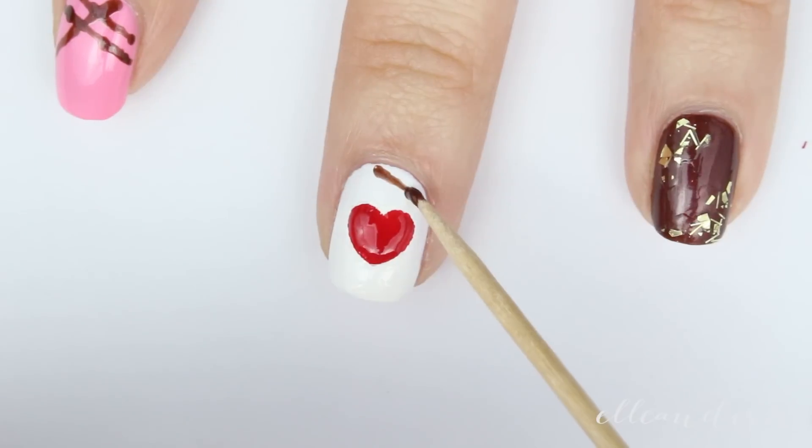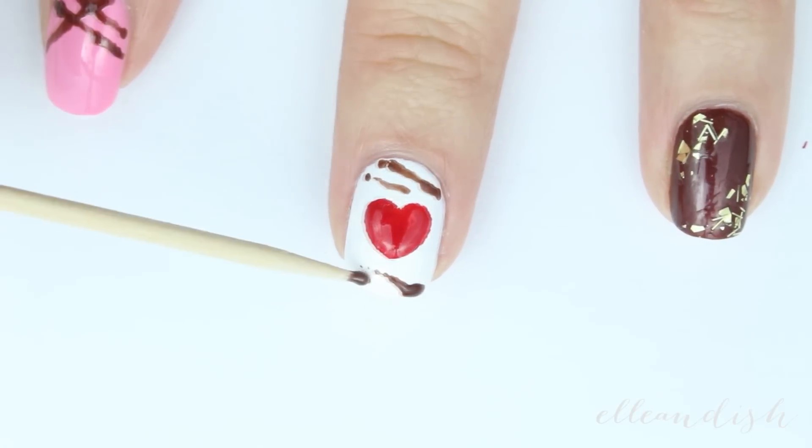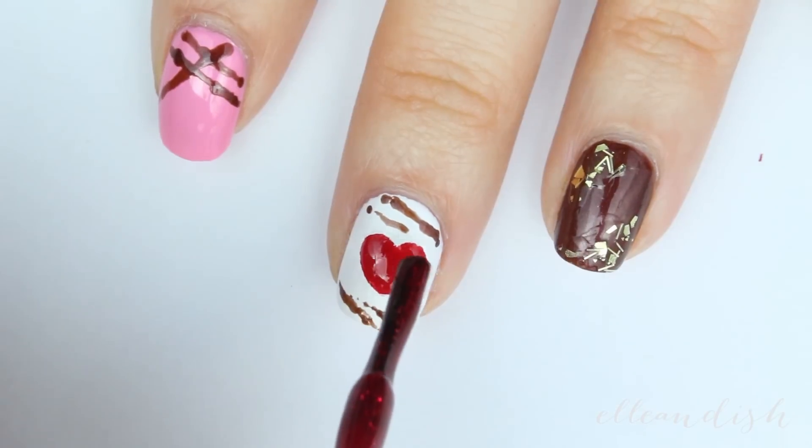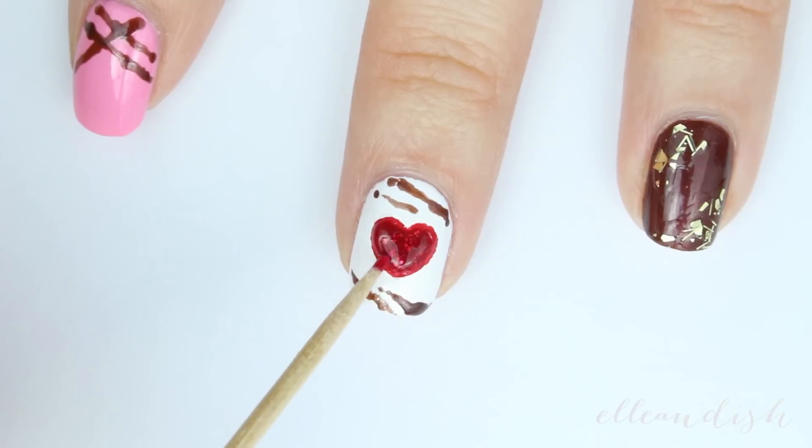To make this more truffle-like, I'm adding a few chocolate streaks on the top and the bottom. And I added some red glitter to the center of that heart.